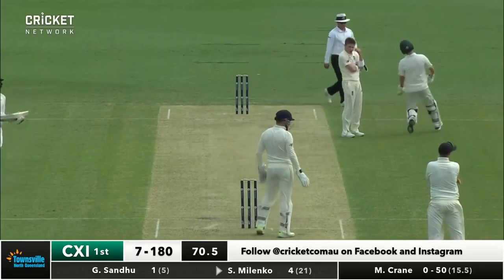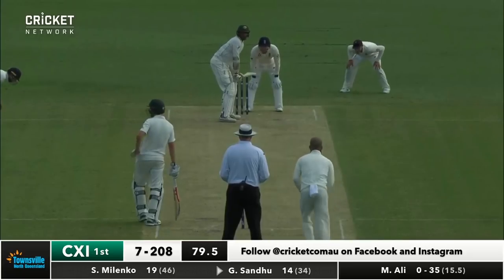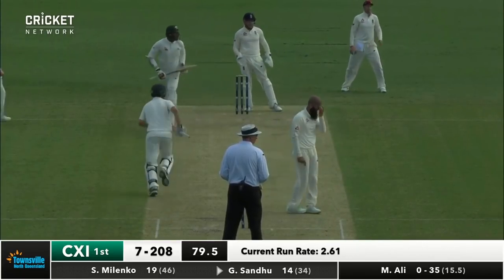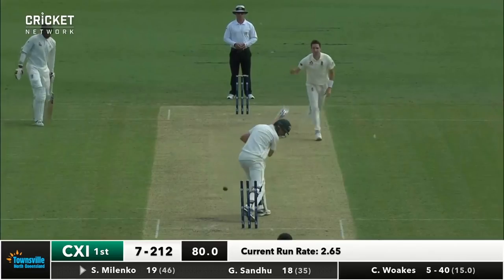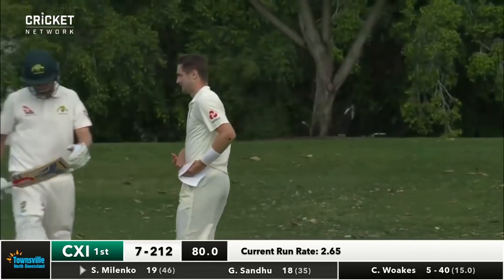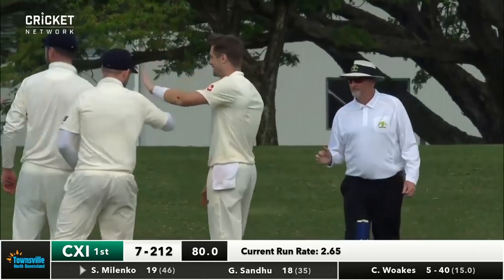Driven, square of the wicket - that should race away to the boundary. So Simon Malenko, we know he likes to play his shots. Nicely struck out towards the boundary, just where that fielder was. And bowled him, straight through him - his sixth wicket. Great Yorker from Chris Woakes, brilliant bowling. And that's the end of Malenko for 19. Good old-fashioned Yorker, Billy.